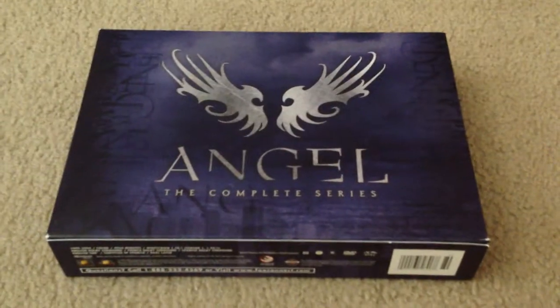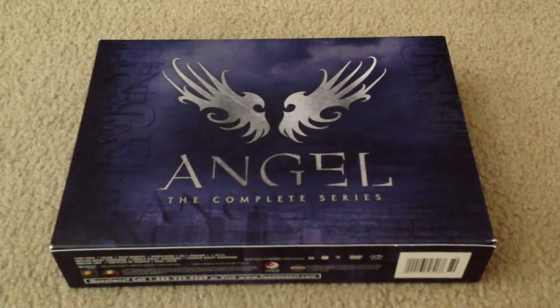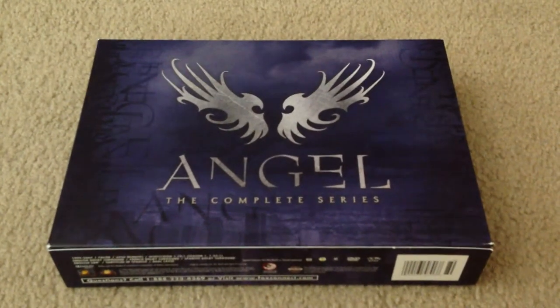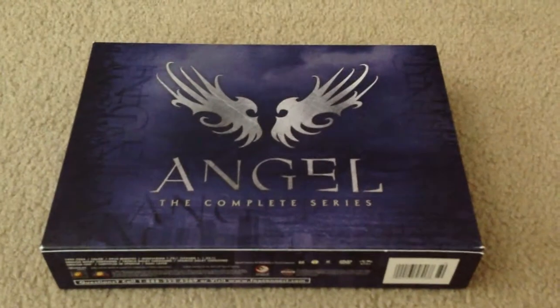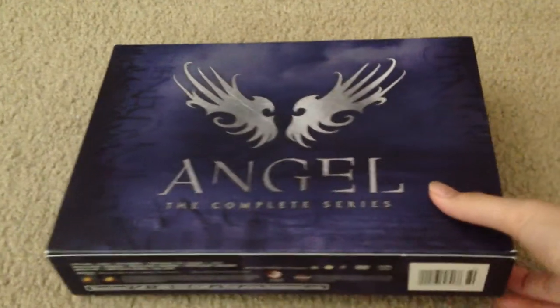Hi guys. This is the unboxing of Angel the Complete Series. This is the repackaged, slimmer version, and I haven't seen many people do this one. I've seen a lot of the original packaging, so I thought I'd do a review over it.